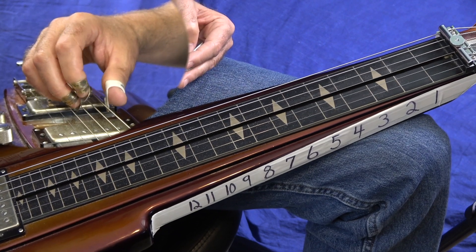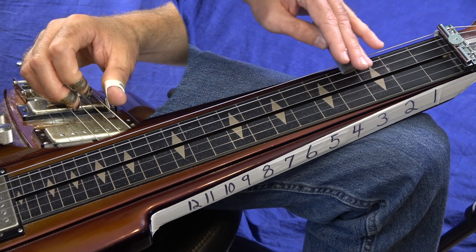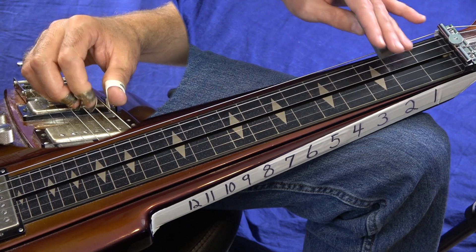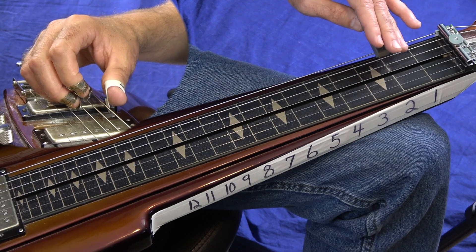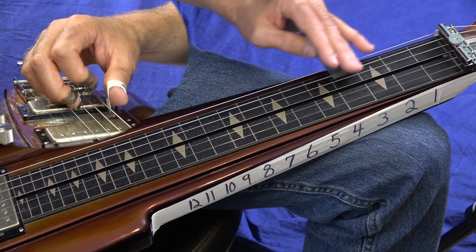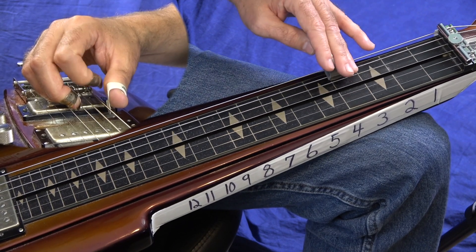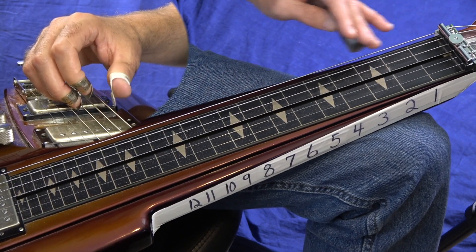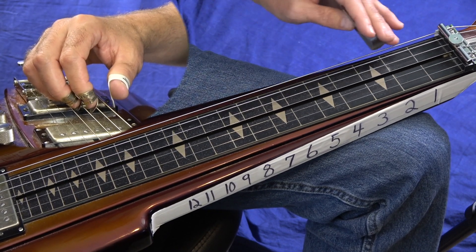Basically, if you're not playing something, that finger's down-muting — that's a good rule of thumb. And then we just slide 2 to 4. And then 4, 2, 0. 2 to 4, 2. And that quick 3 to 4 slide, to 2 on my 5th string. And then 4, 2, 0. And then a slide from 5 to 7 on my 6th string.